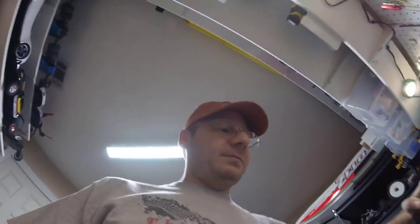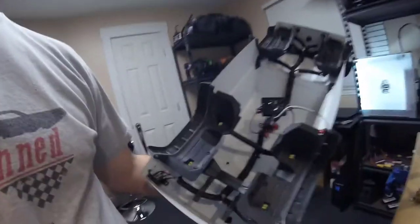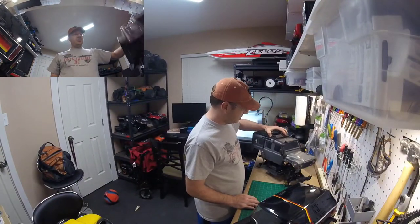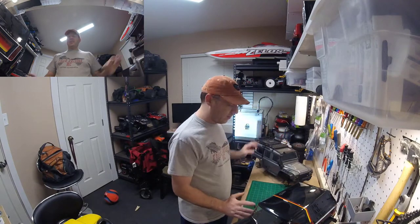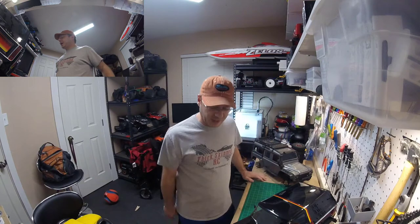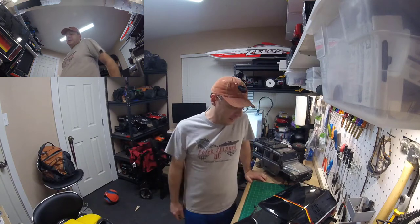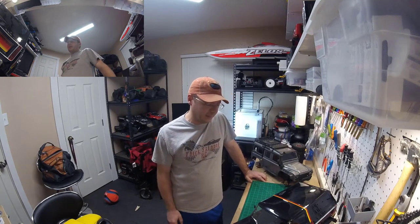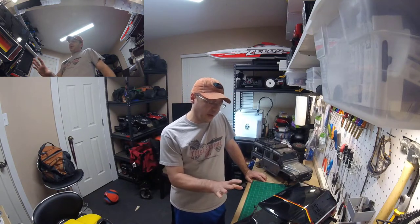With the Defender, the fender wells are on the body, and you can see that requires all sorts of extra plastic cross bracing — there was bracing to hold the spare tire carrier too. The Defender body also has a bunch of LED lights, so it's hard to compare weights accurately, but just take my word for it: much, much lighter body.